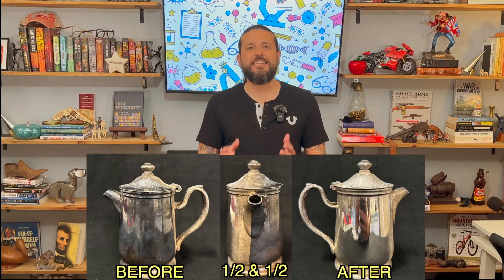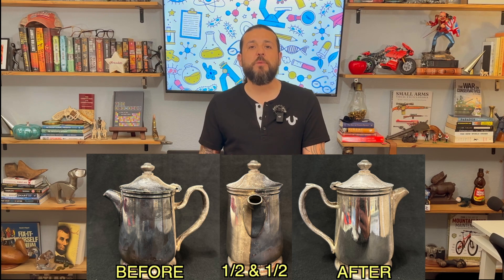Pro tip: this cleaning process takes time. You might notice within just a few minutes — sometimes many minutes — that the tarnish starts to fade as sulfur is stripped from the silver and deposited onto the aluminum. You might even notice discoloration on the aluminum foil, which is a sign that it's working. Be patient and repeat the process as necessary until you achieve the desired result.